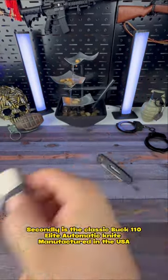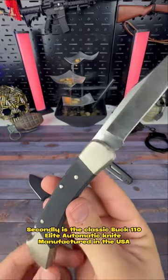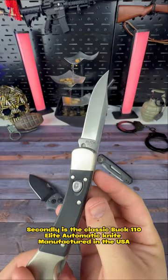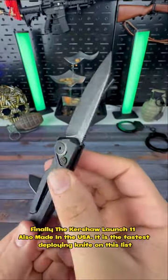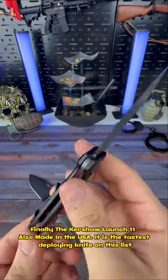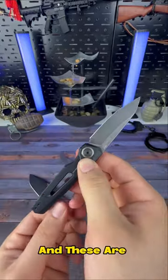Second is the Classic Buck 110 Elite Automatic Knife, manufactured in the USA. Finally, the Kershaw Launch 11, also made in the USA. It is the fastest deploying knife on this list.